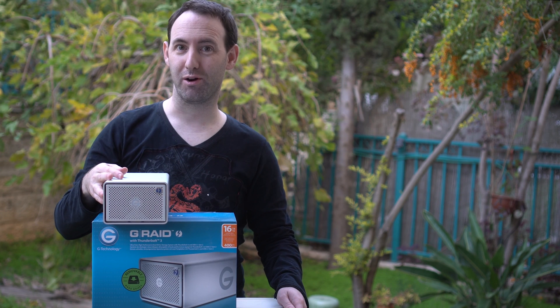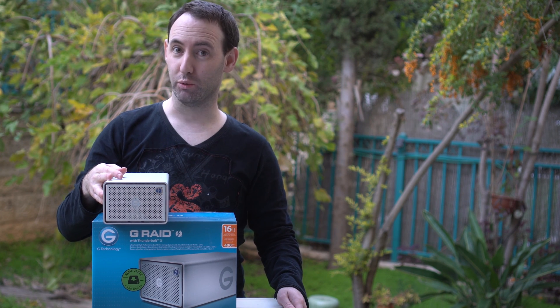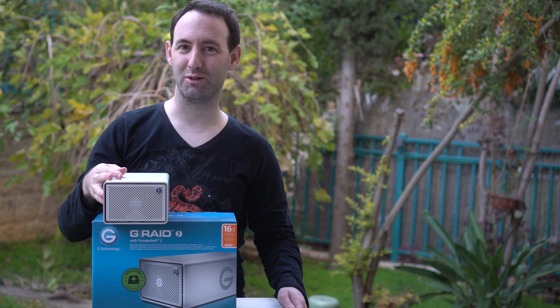So that was our look at the G-Technology G-RAID 16TB Thunderbolt 3 unit. You can read the full review with all the test results on lensvid.com. Don't forget to subscribe to our YouTube channel — see you in the next video.